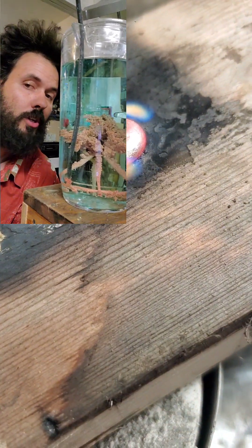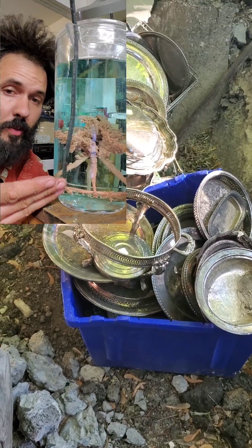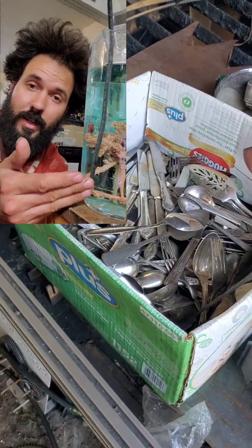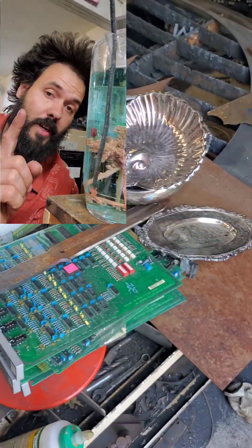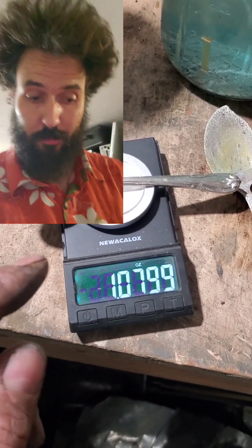So how did I get from mason jars and silver-plated spoons to this copper pyramid dendrite formation? Stay tuned and find out. This all started out as an exercise in recovering the silver plating off of silver-plated spoons.